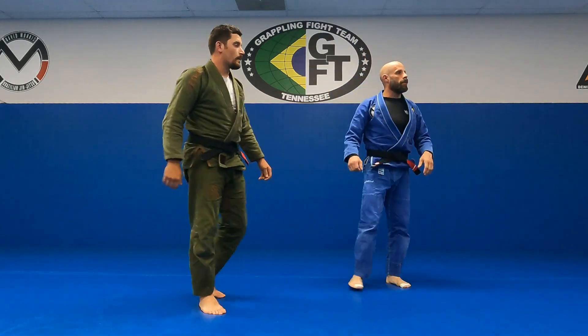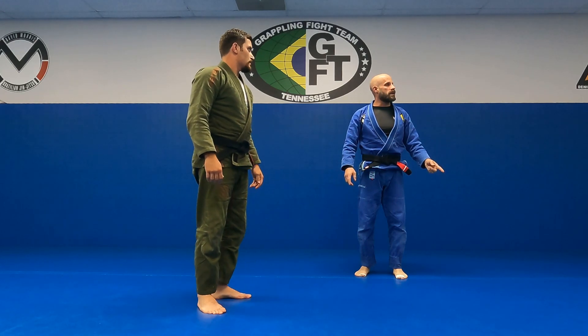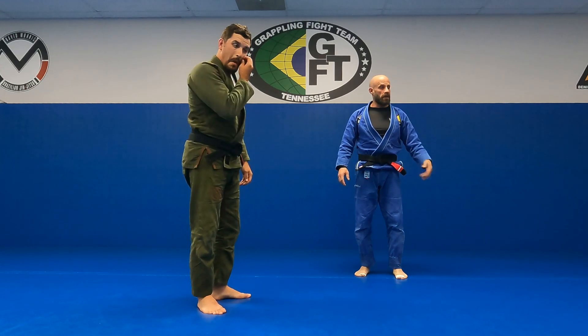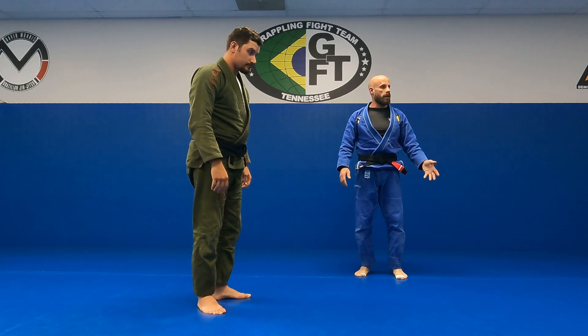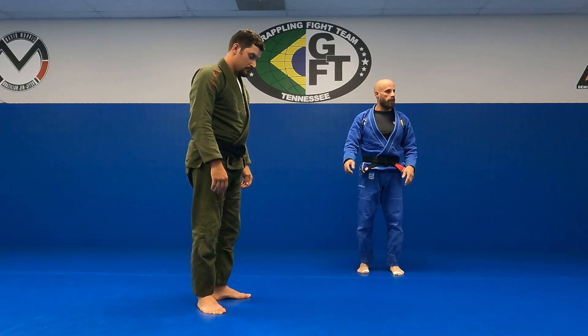We're going to get back to lasso techniques. We're going with a spider lasso sweep today. I'm going to use a deep lasso, or a step on their hip, kind of like we did on Tuesday, but I'm going to incorporate a spider guard hook in the bicep and we're sweeping with that.